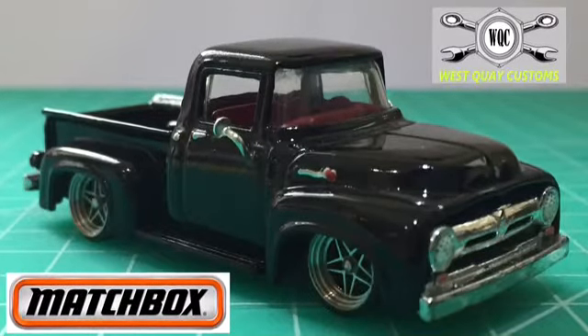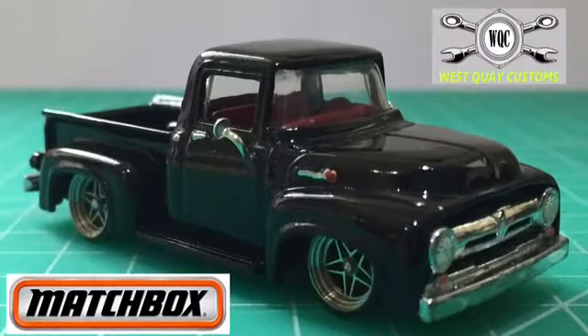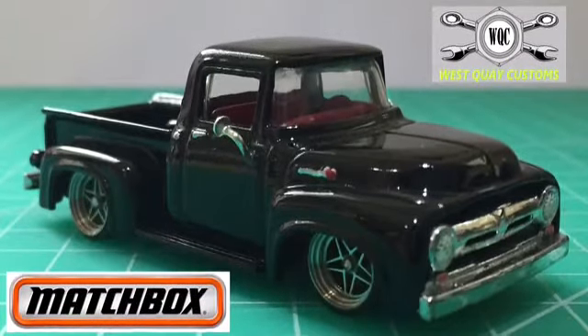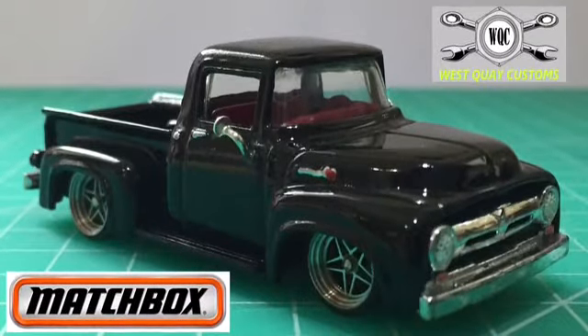Hello and welcome to another episode of West Quay Customs. In this episode we tackle the Matchbox Ford F100 pickup — not really a restoration, more a customisation on this one.